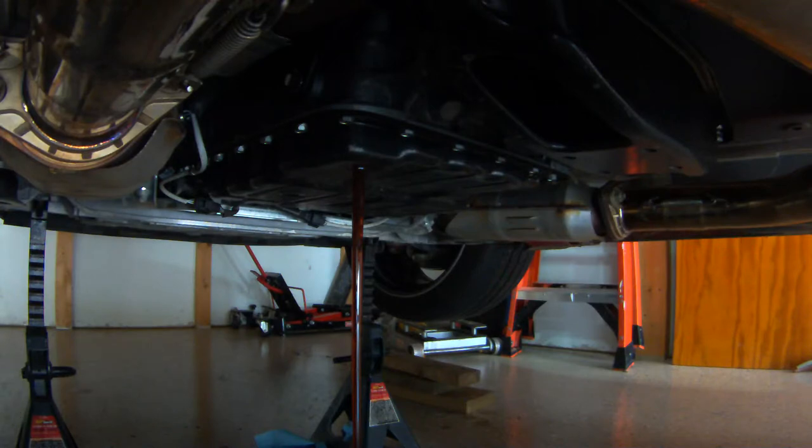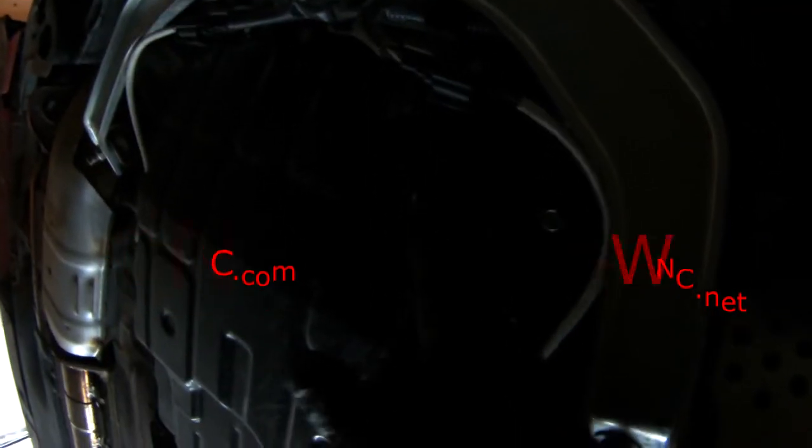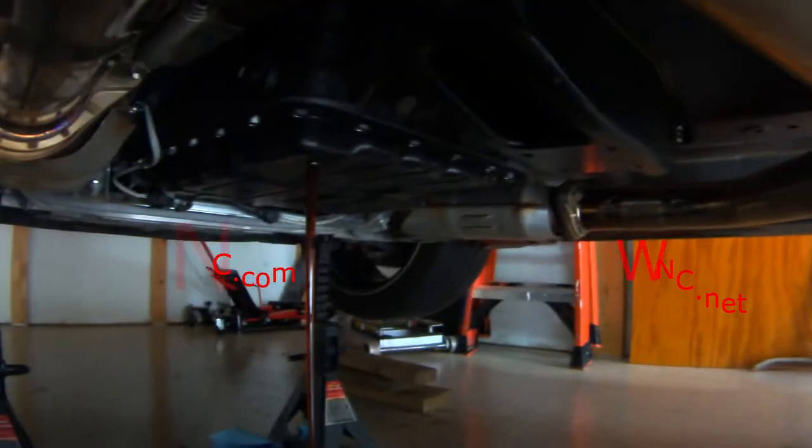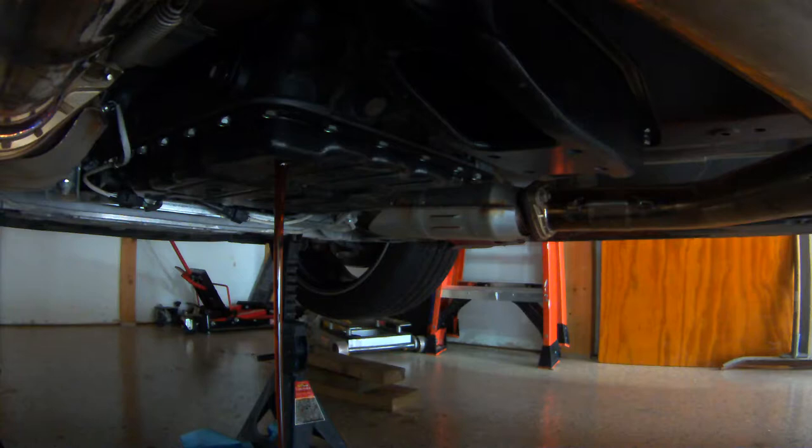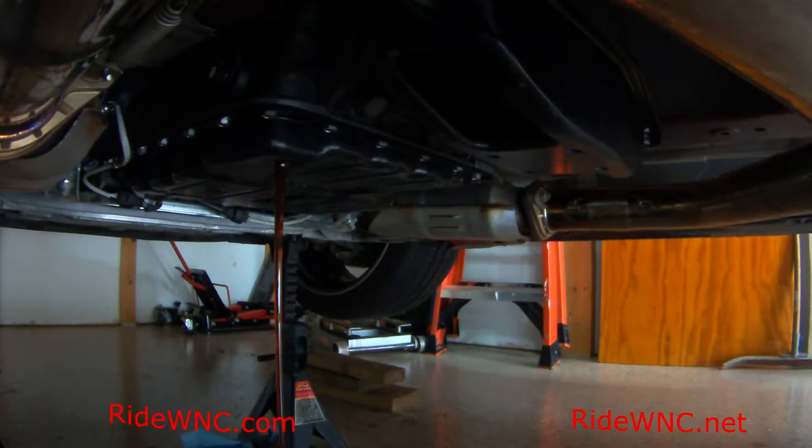If you watched my other video, I did one at 30,000 miles with some tips — my fluid was really dark. We're at 39,000 miles right now and, not that you can really tell in this video, but the fluid color is almost the proper color. It's still kind of brown but it's got pink to it. What I just pointed out was the fluid level.